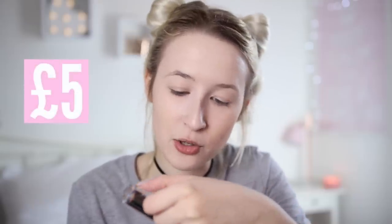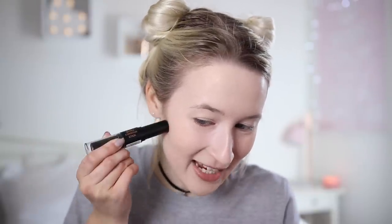This is the Makeup Revolution Ultra Contour Stick in the shade Fair, which I believe is the lightest one. I'm a bit confused because you've got your contour colour - oh, that is so sleek - and it looks like a concealer on the other side. Sticky. If in doubt, dab it. So that's a bit of the brown, and then I guess you put a bit of the pale to make it paler. It blends out actually quite easily, considering I've done it over powder, which is a big no-no normally.